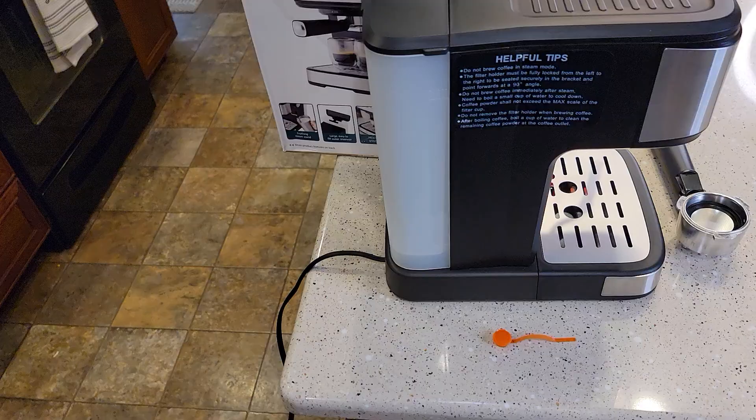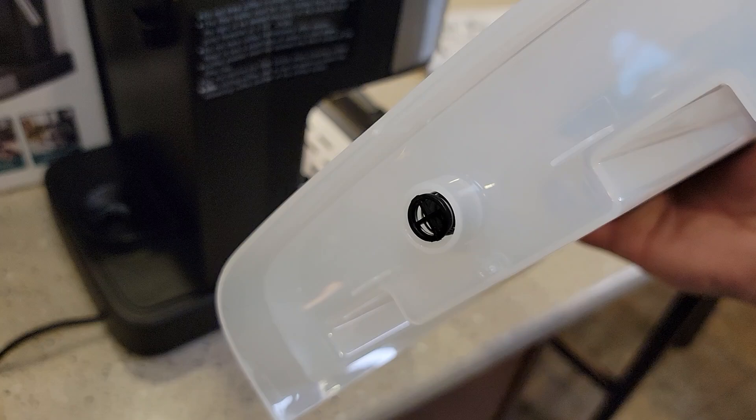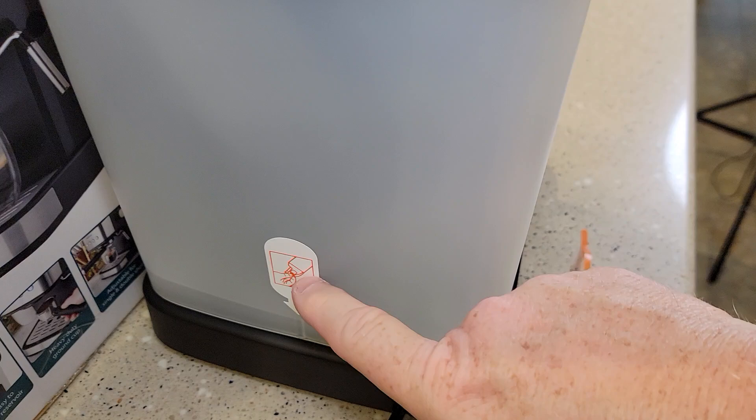In the unboxing I showed you, the water tank has a red plug — see that red plug right there? That was on the bottom of this water tank, or it could be right there. Make sure that red plug is removed. That's what that little layer is for.